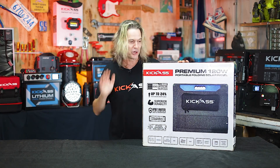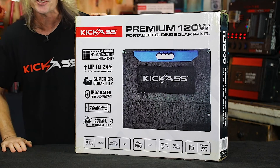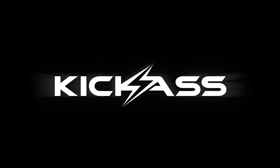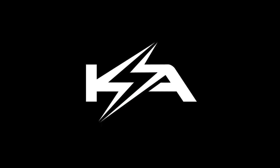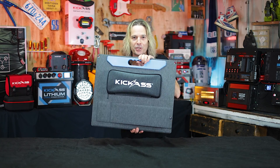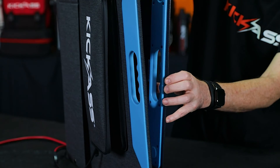G'day, it's Craig here and look what I've got — our brand new Kick-Ass 120 Watt Premium Fold-Out Solar Panel. Let's take a look inside. So here it is, I can't wait to show you. Look how compact this is — the new 120 Watt Premium Fold-Out Solar Panel, and look how easy it is to set up.